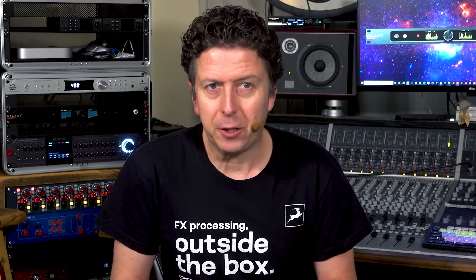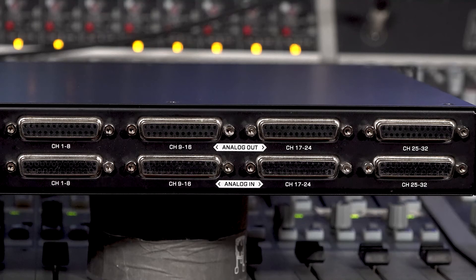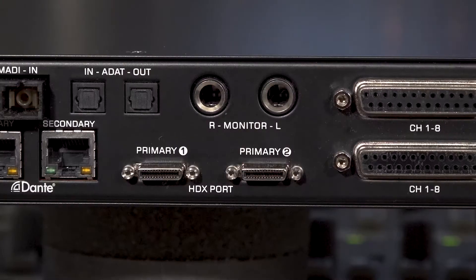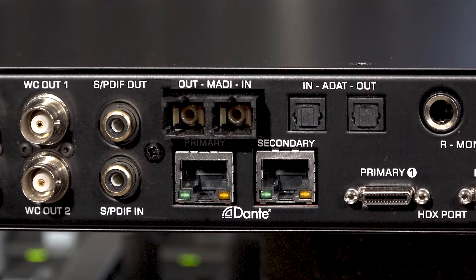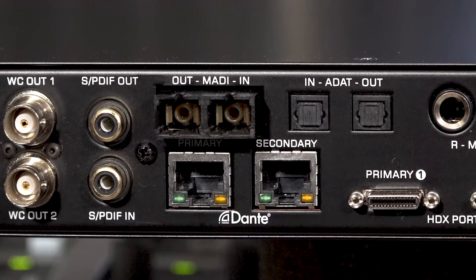Galaxy 32 packs a serious level of I/O into its stylish 1U chassis, including 32 channels of analogue ins and outs over four pairs of 25-pin D-sub connectors, 64 channels of MADI optical I/O, 8 channels of ADAT optical I/O, an S/PDIF pair, as well as 64 channels of Pro Tools HDX I/O over a pair of mini DigiLink ports, and 64 channels of Dante connectivity over a pair of RJ45 sockets, one primary and one secondary for redundancy.